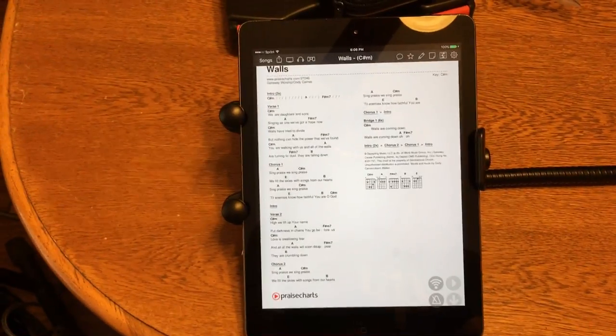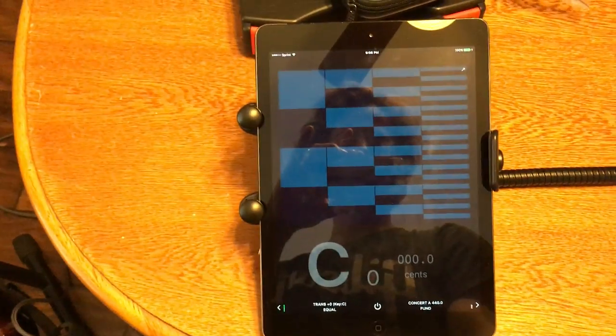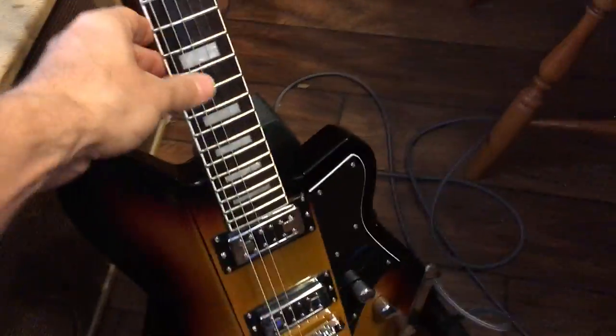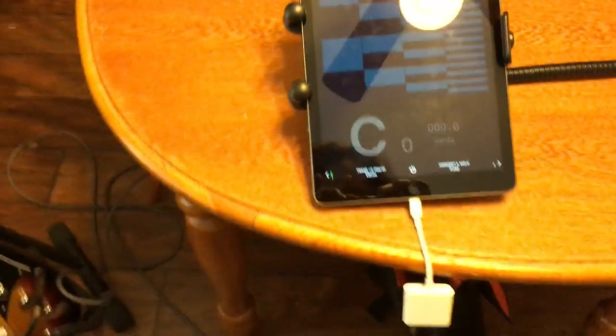When I'm on stage playing and I want to tune between songs, I'll just swipe — and there's the tuner — and then swipe back and I'm back to my charts. So with the volume up and playing along, if I swipe over, there's the tuner.